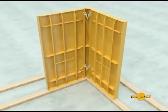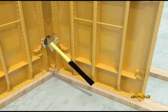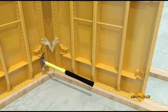Step three: check bottom alignment of forms with the base plate in both directions, adjust if necessary, and nail the form panel to the base plate.